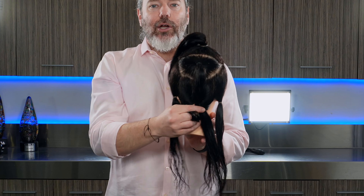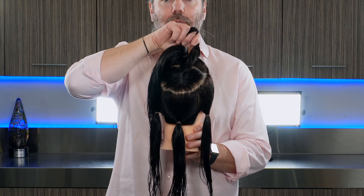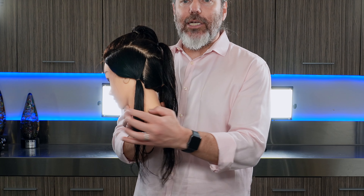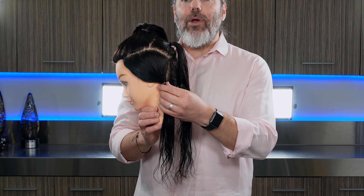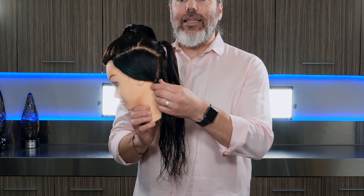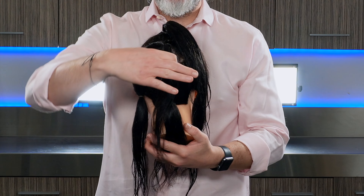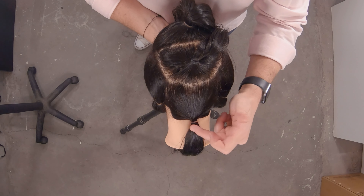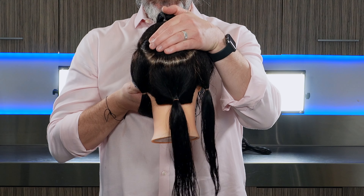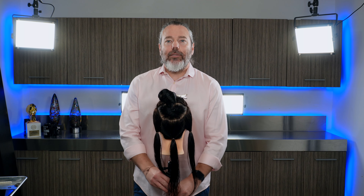Then you're going to create section number two right through here. Now these side sections — you can see where it comes right behind the back of the ear. You want to put that ponytail right in that corner. Then this last section comes right down to the center.